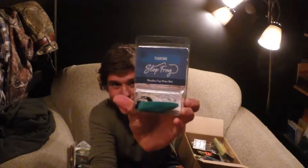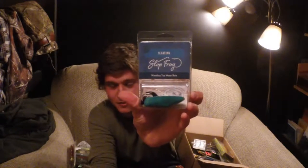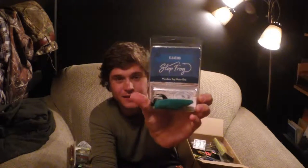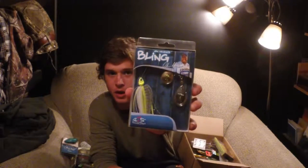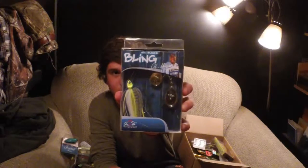This is unique — I've never seen this slop frog before. It's just a very simplistic take on that topwater weedless frog. Some spinnerbaits by River to Sea — Ish Monroe Bling. Nice Colorado blades on that. I don't have many Colorado blades, so that's exciting.